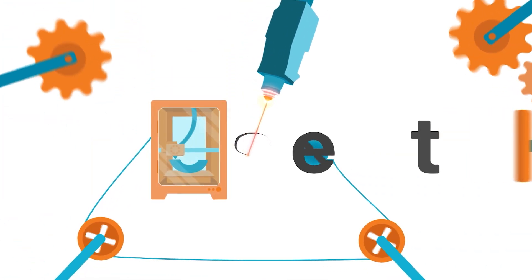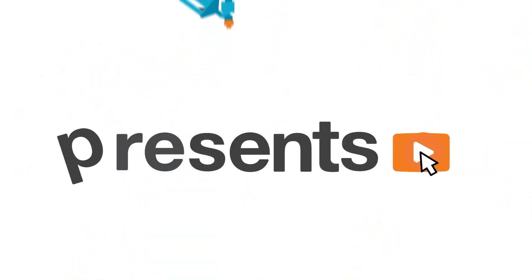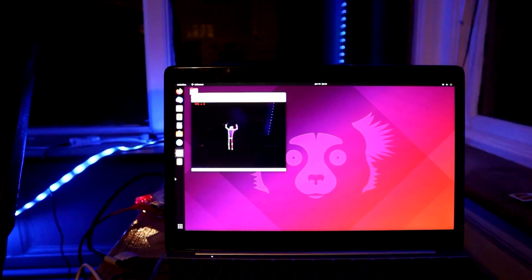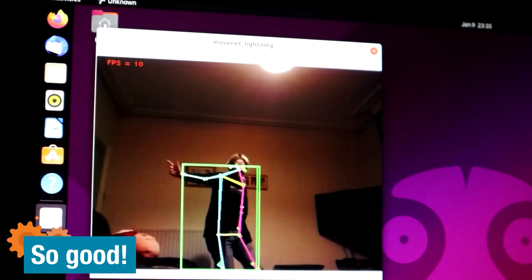Welcome back to Element 14 Presents. I'm Lorraine Underwood and this week I'm going to create a game using pose detection. In one of my previous videos I created an interactive window display using pose detection — I had a Raspberry Pi camera in the window looking out at people in my garden. If they lifted their left hand it would go red, and their right hand it would go blue. I had a lot of fun with that, and I thought this would be such a cool game — you can really go further with this, and that's what we're doing today.